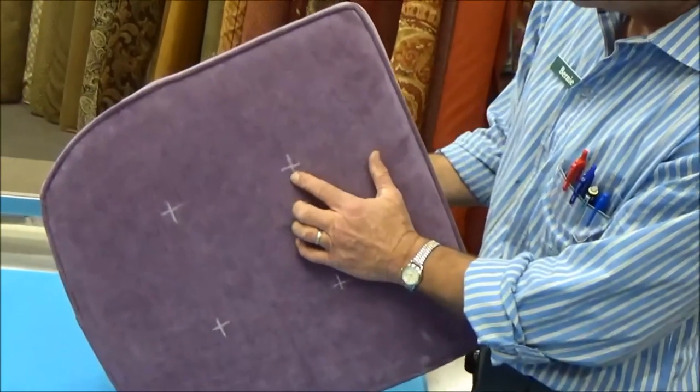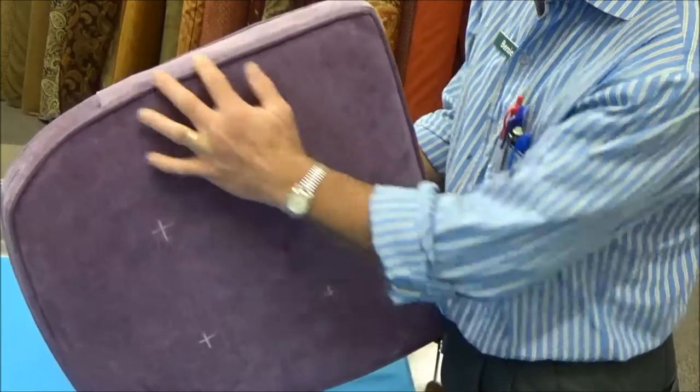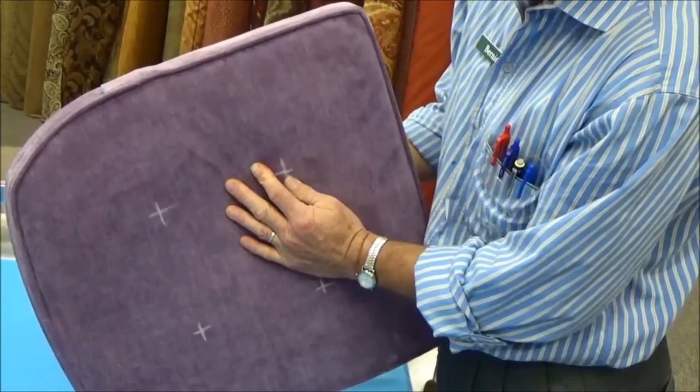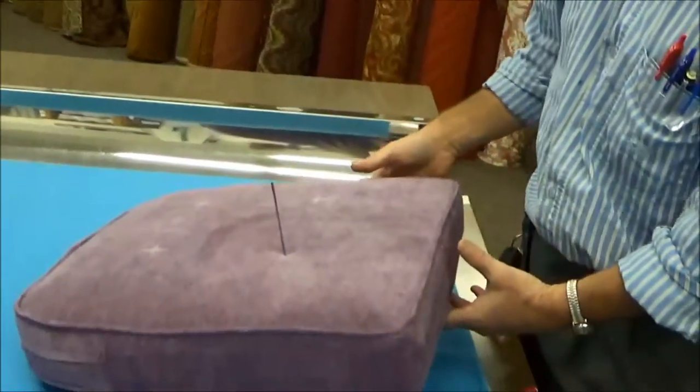I'm going to push it straight through, then look on the other side to find the mark on the opposite side. My goal is to get the needle to come directly through the center. There it is — there's the needle going through.